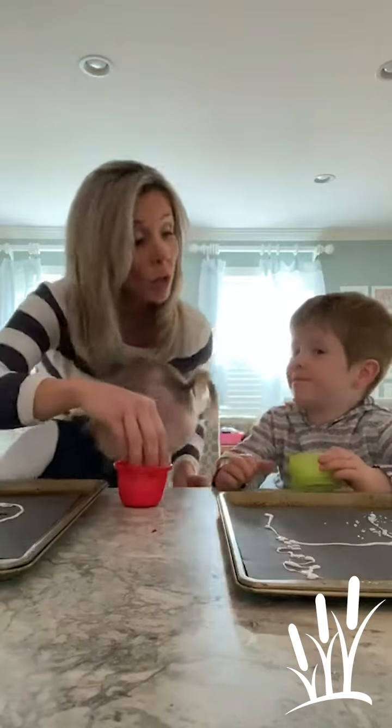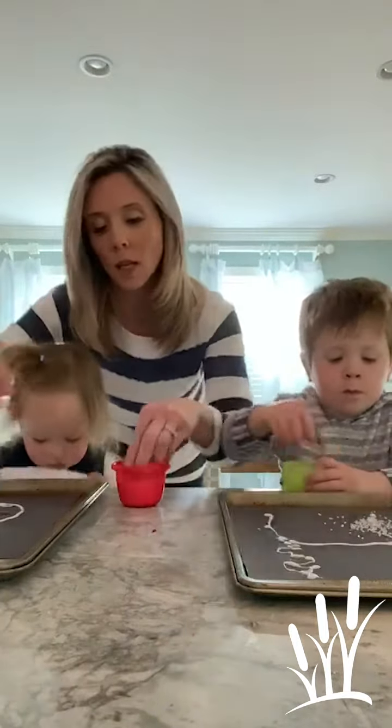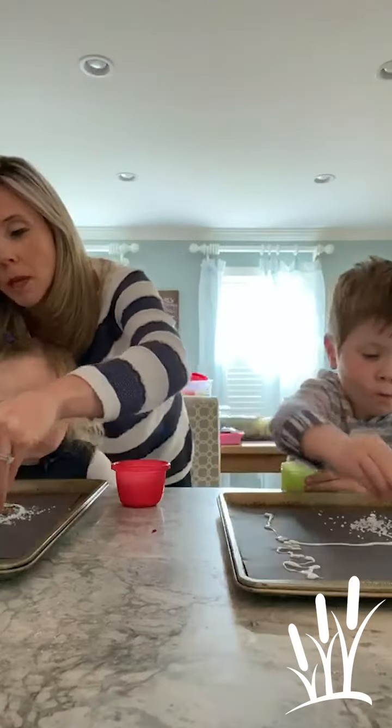You can dump it in. Did you dump it? Nice, Hank. Lil, do you want to dump it or do you want to pinch it?